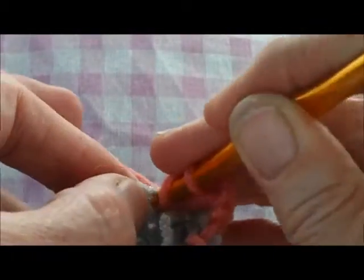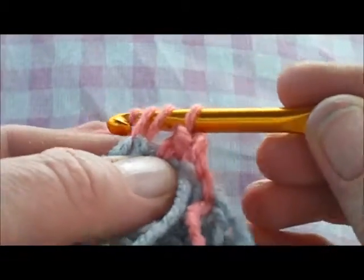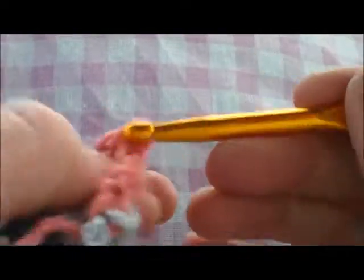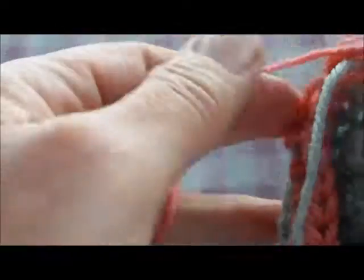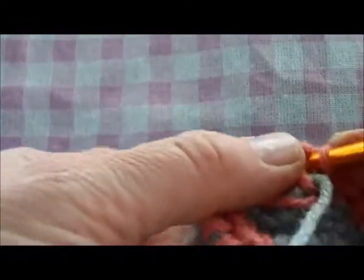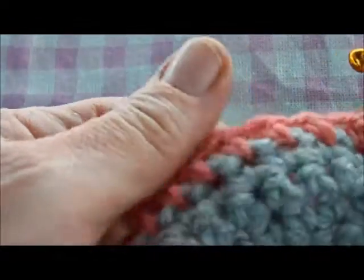Wrap the yarn around your hook, insert your hook, pull it through — you've got three loops on your hook — pull the yarn through all three. Work all the way around for 28 stitches, then join with a slip stitch into the top of that turning chain. Make two chain to turn. We're not counting that as a stitch — now we start the basket weave stitch, working in trebles, or double crochet if you're American. Normally you'd do three chain to turn but with the post stitches you only need two.